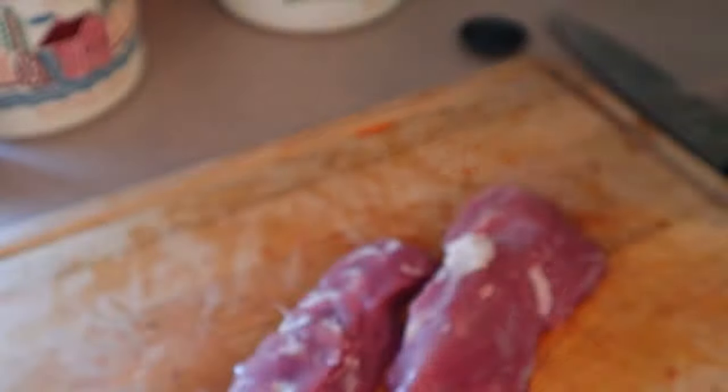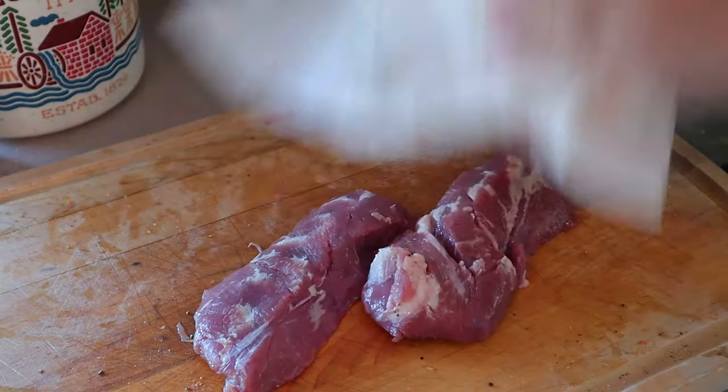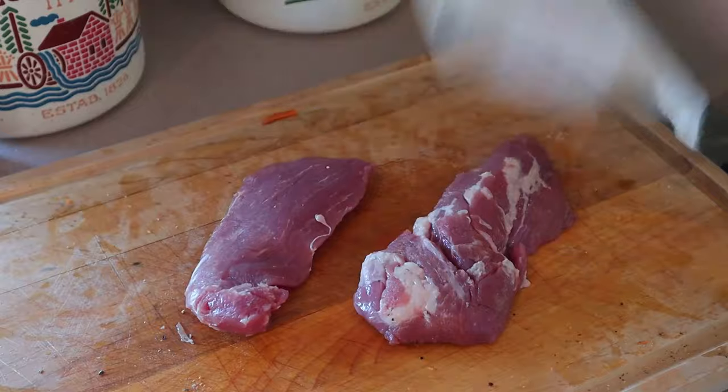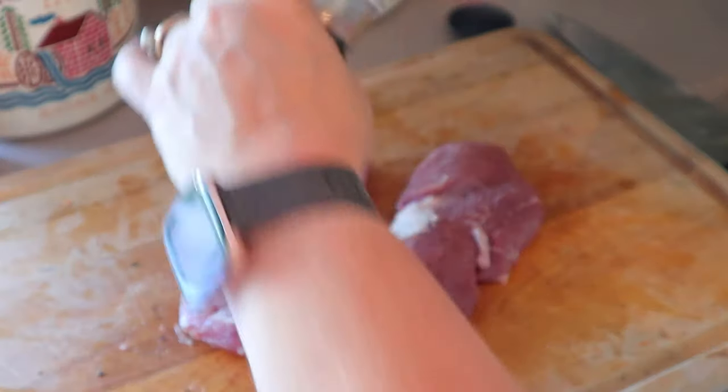For the pork tenderloin, I'm just going to take that out of the package, take a paper towel and just pat it dry. Then I'm just going to add a little bit of salt and pepper to just one side — I don't want to add too much because I've already got the saltiness in the topping.